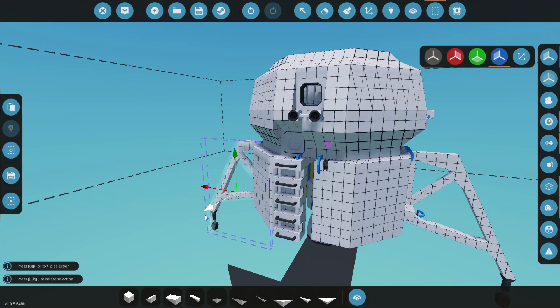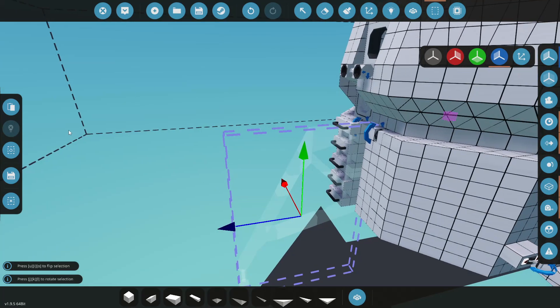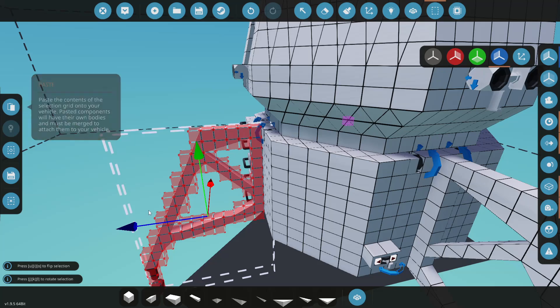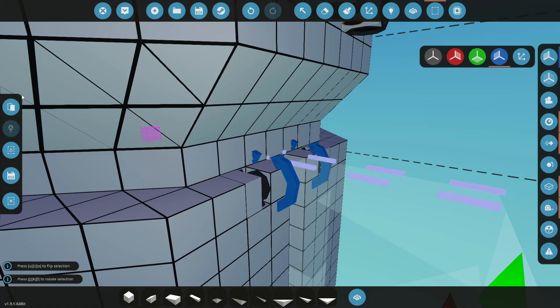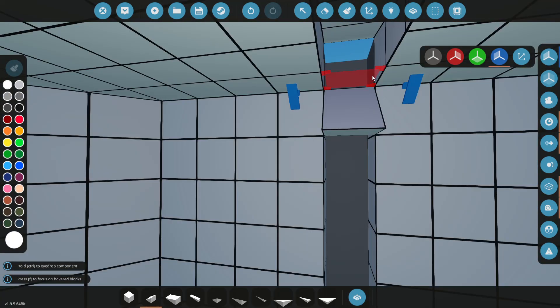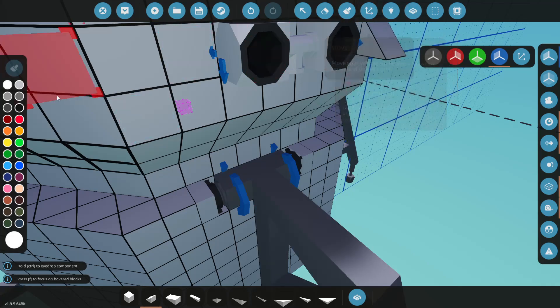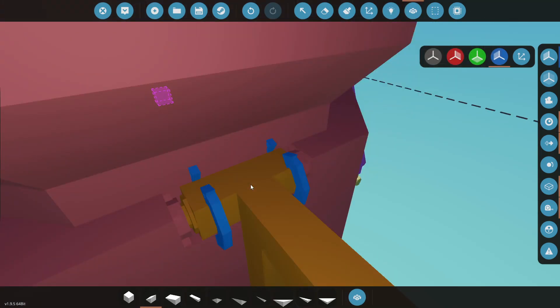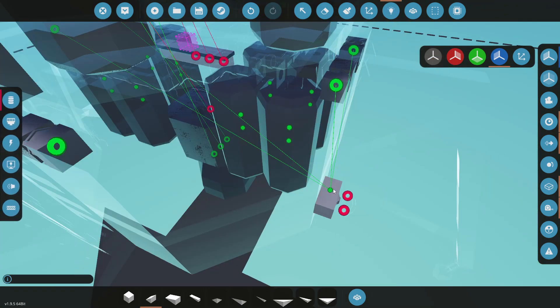Let's grab our leg here, rotate it, bring it into position. I think something like that works - that looks good. We'll paste that, bring this to the back, flip it, drag it back. We'll paste that. Come in here - let's pull our little wedge. Got our wedge there, and now we just merge it. And let's hook all this up.